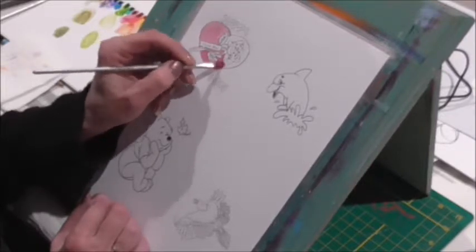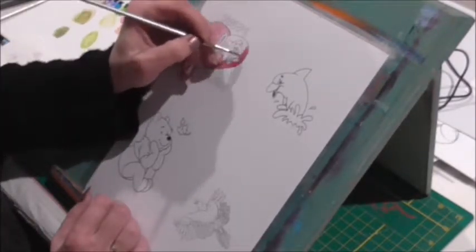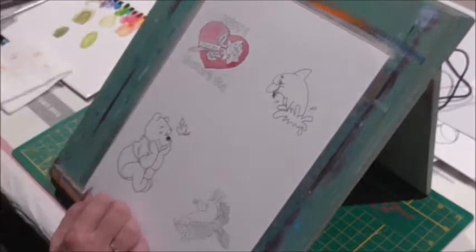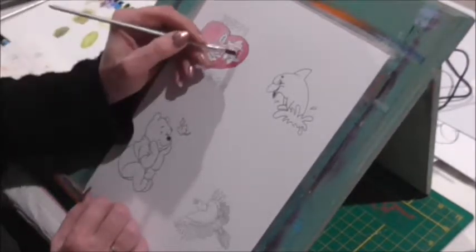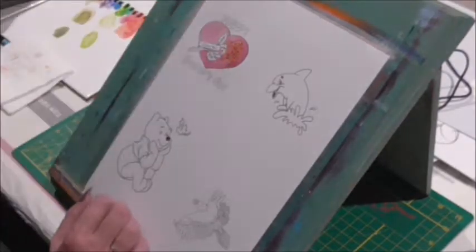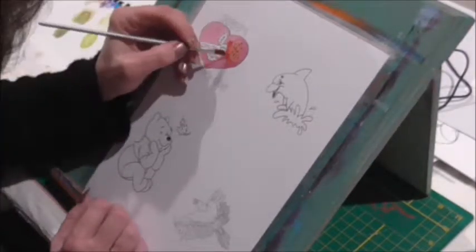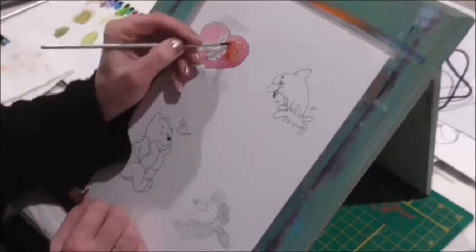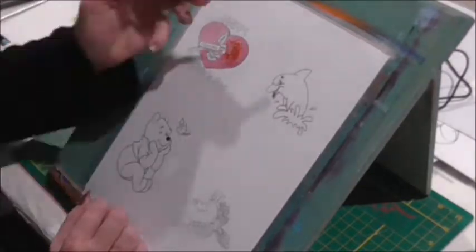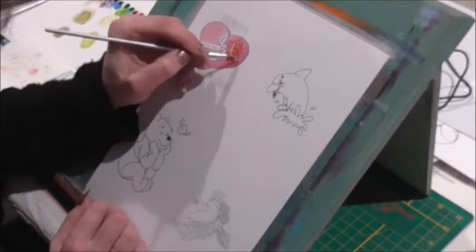Being sick stopped me from being stuck in bed — I would rather sit there and be creative than do nothing. Here I'm coloring in the rose with bright red, then I ended up putting a little bit of orange into it as well, and I highlight it with a little bit of Chinese white.